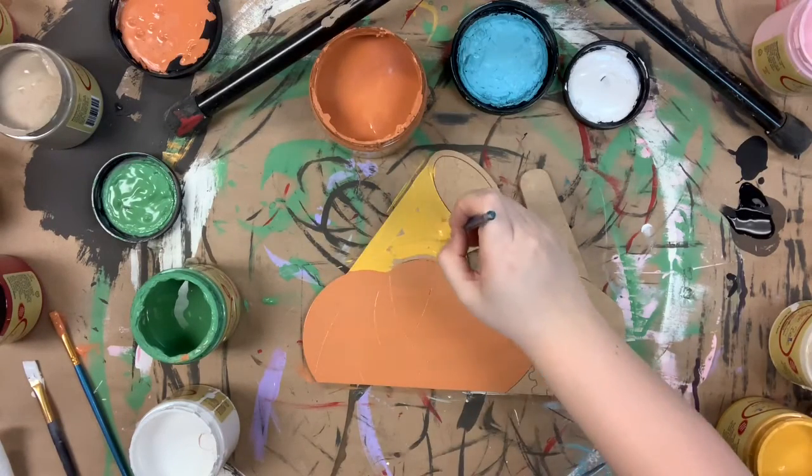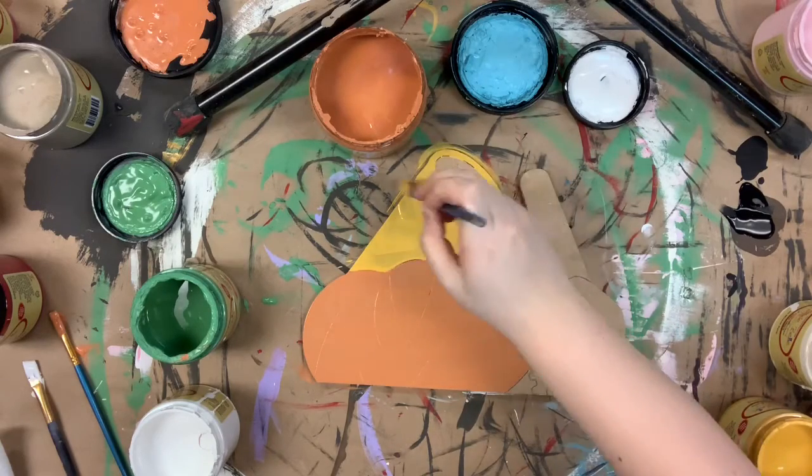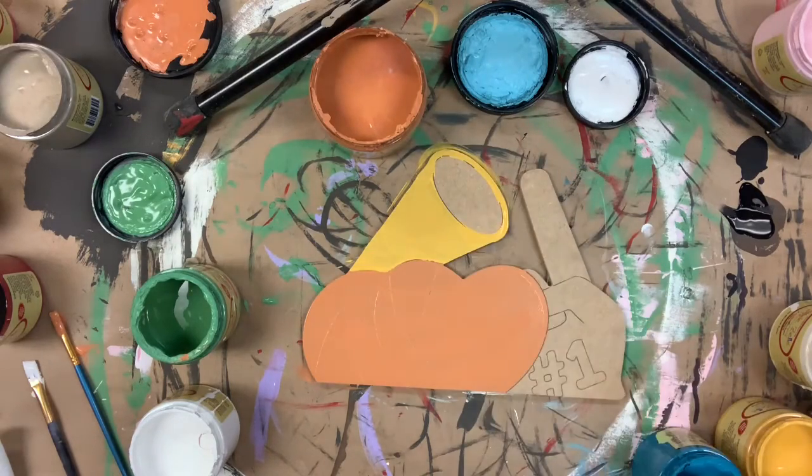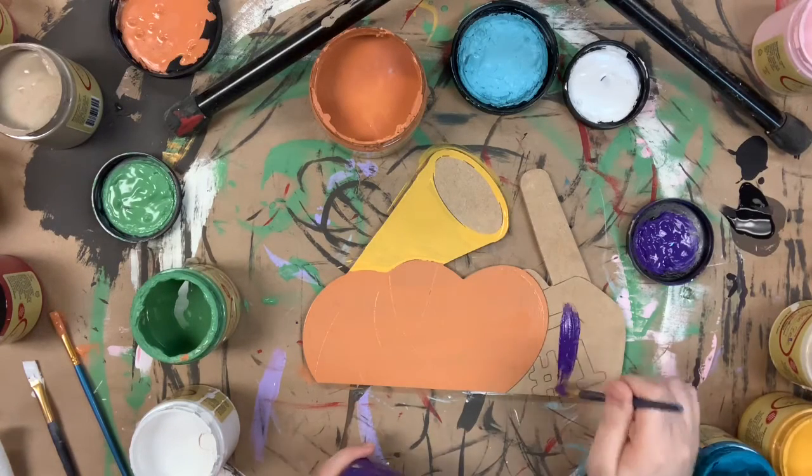Then I'm going in with the color kernel mustard for my megaphone and also my foam finger. I'm choosing sports colors — this is kind of in the way of LSU. You can just swap these colors out for whatever team is your favorite.